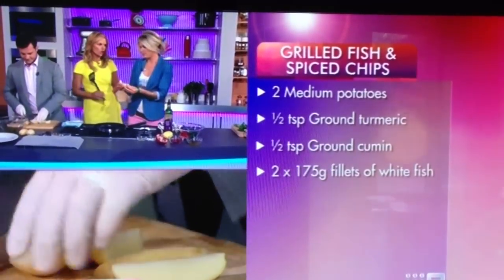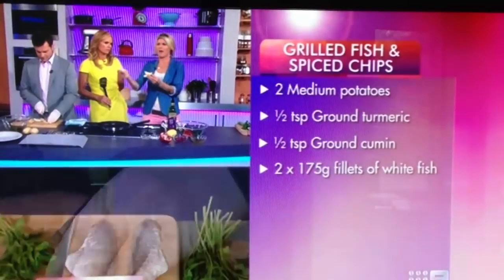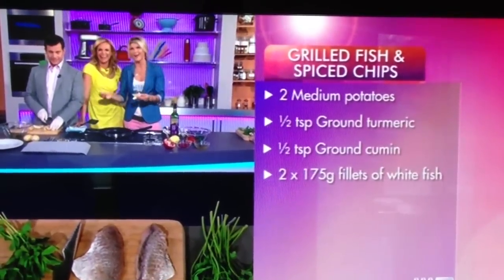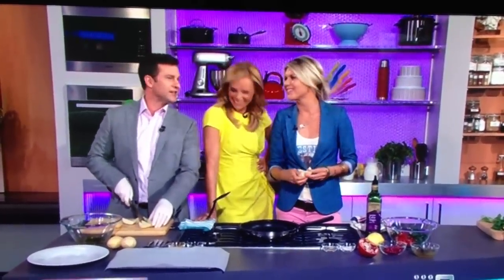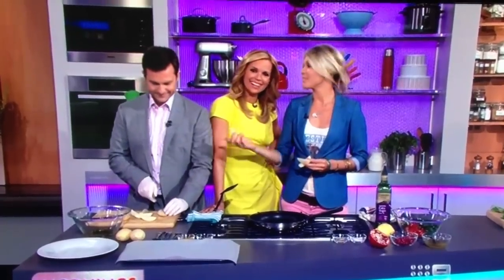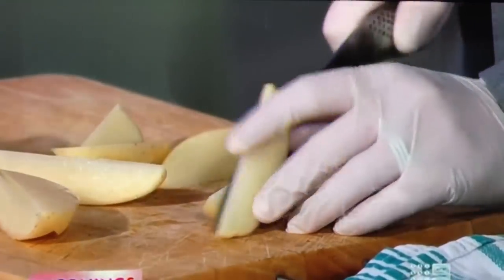And what potato do you like to use for your chips? There's a mass debate that goes on. It's still 10 to 10. Why is the cooking secret always the dirtier secret? Why is that happening? I knew I should have had this organised. There is great debate that goes on about which potatoes to use.